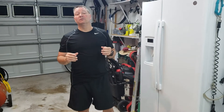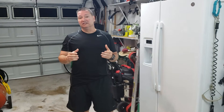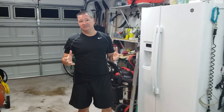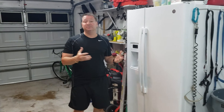Hey guys, today I'm here to show you how to make your own homemade ice maker. We do a lot of offshore fishing and got tired of always scrambling for ice. Looking into ice machines, ones that produce a lot of ice are going to run between $2,800 to a little over $4,000 depending on the system, and then you've got to find a place to put them.